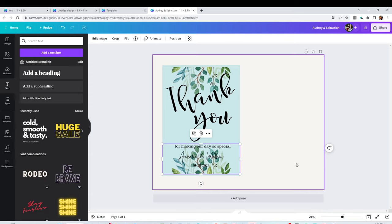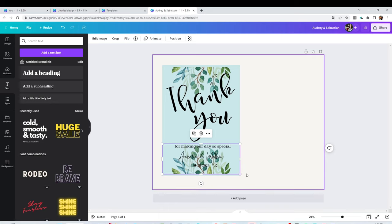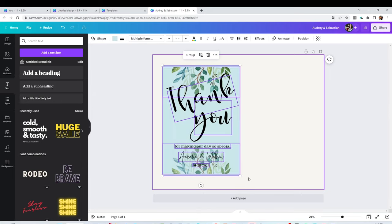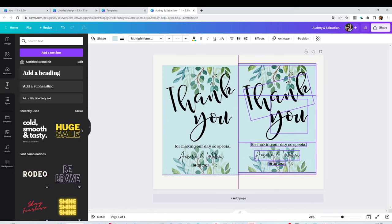The card is ready. You can barely see the text on the bottom because it's on top of the image, but don't worry — when you apply the foil that text is going to show beautifully. I'm going to select all the layers, right-click and duplicate. Like this I'm going to print two on the same page.